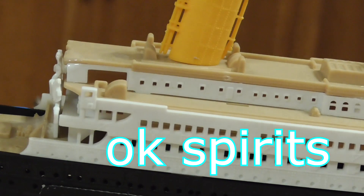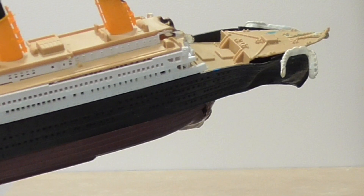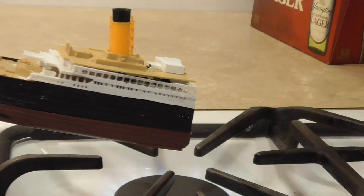We're gonna burn it. The bridge is gone — doesn't that just look great? This is roasting like a Jew in an easy-bake oven.